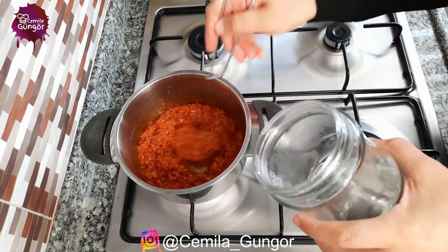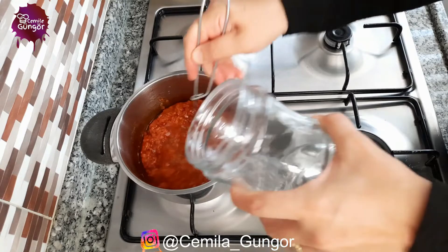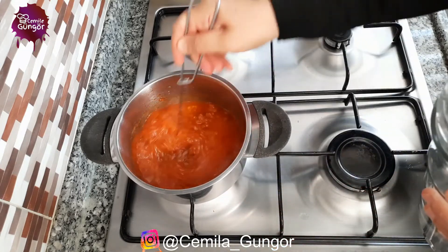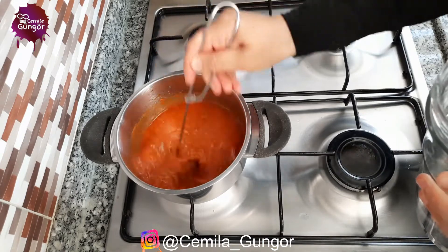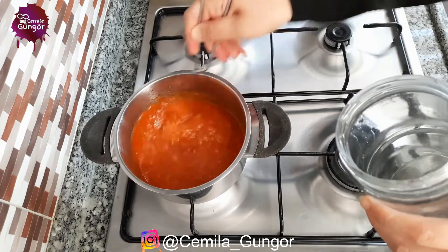Now we add hot water to our soup and we mix it constantly while adding it. After it blends a little, I mix it a bit more, then we add all the water.